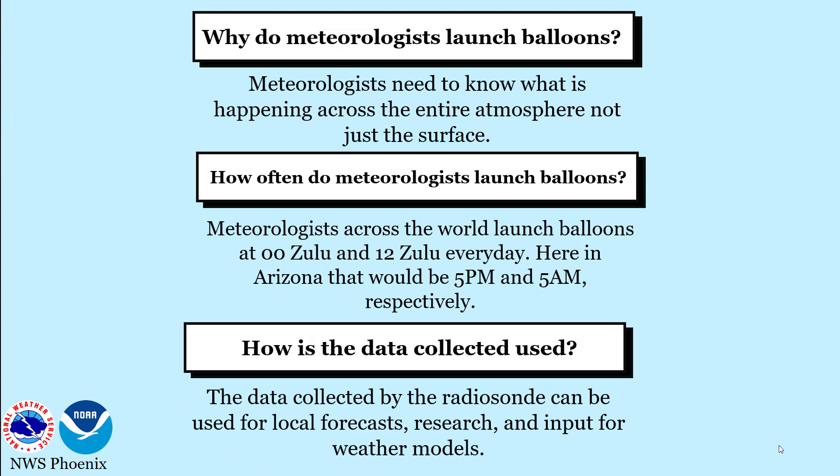The data collected by radiosonde are the primary source for assessing the state of the upper atmosphere. There are many applications for the data collected, such as input for weather forecasting models, local forecasts, and weather and climate research, to name a few.